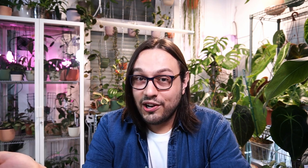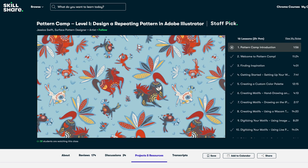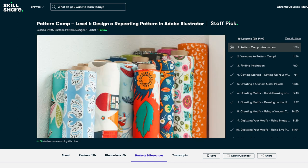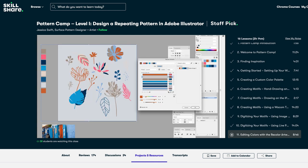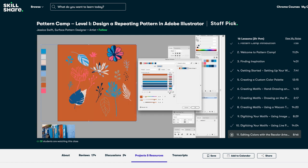That is what drew me to Skillshare. There are thousands of courses with amazing people that will help you acquire new skills. A course I found very helpful this month is Pattern Camp Level 1 — Design a Repeating Pattern in Adobe Illustrator by Jessica Swift. I always wanted to create my own background for Patreon shoutouts, and this course helped me create my own pattern that I like, and also taught me how I can create many other different patterns. You will see very soon the background that I created, and I hope you love it as much as I do.